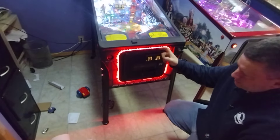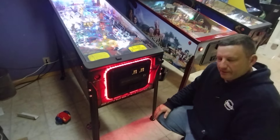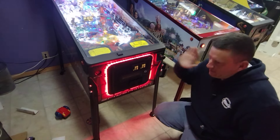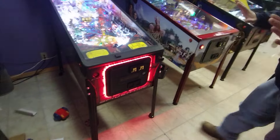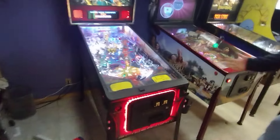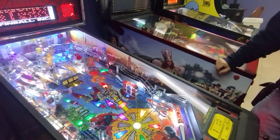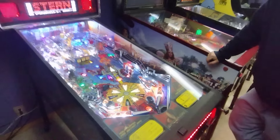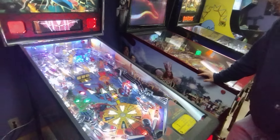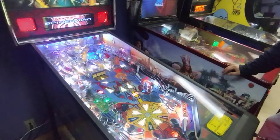It's a pretty easy install. The art blades - those are from Pin Graphics or Retro Refurb in Europe. Joe from Pin Graphics does them too - good product. There are also the light-up ones as well.